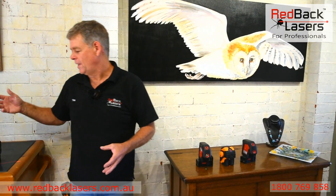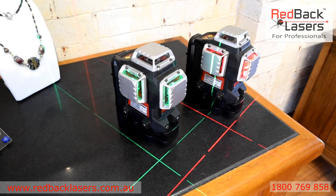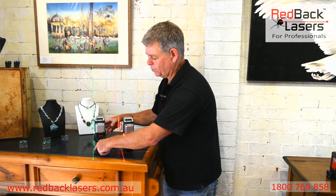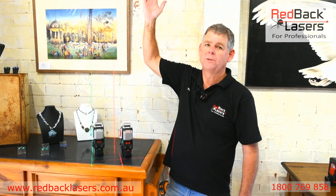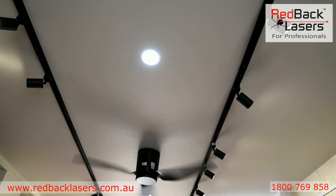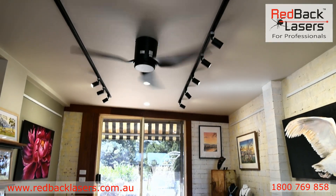Then we've got the 3D line lasers — as you can see there, we've got the red and the green. They're both a class 3R laser, so the ultra bright lasers. The big advantage of those is we can put the cross on the floor over our mark, which will transpose to a cross on the ceiling. We've now got the ability to look down the line of your downlights to make sure we get them all in a row, and also we've got the right angle off to pick up your patterns.